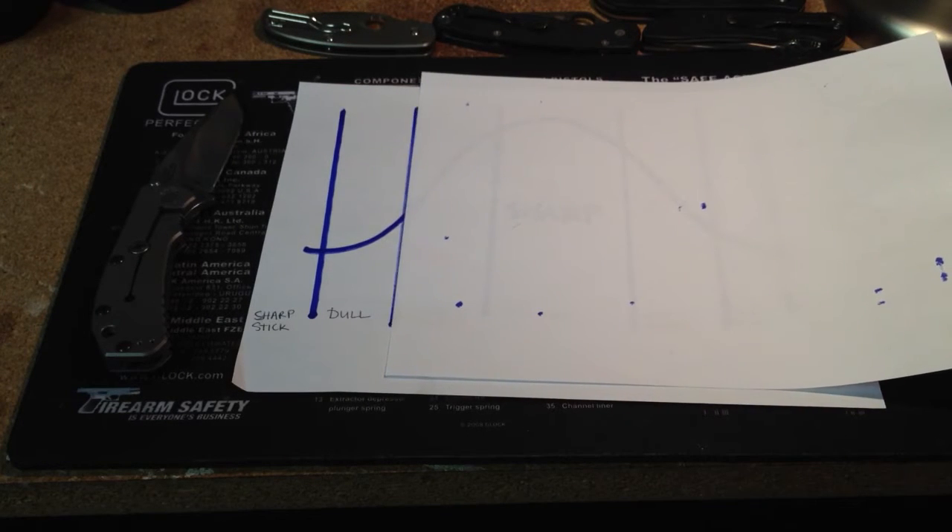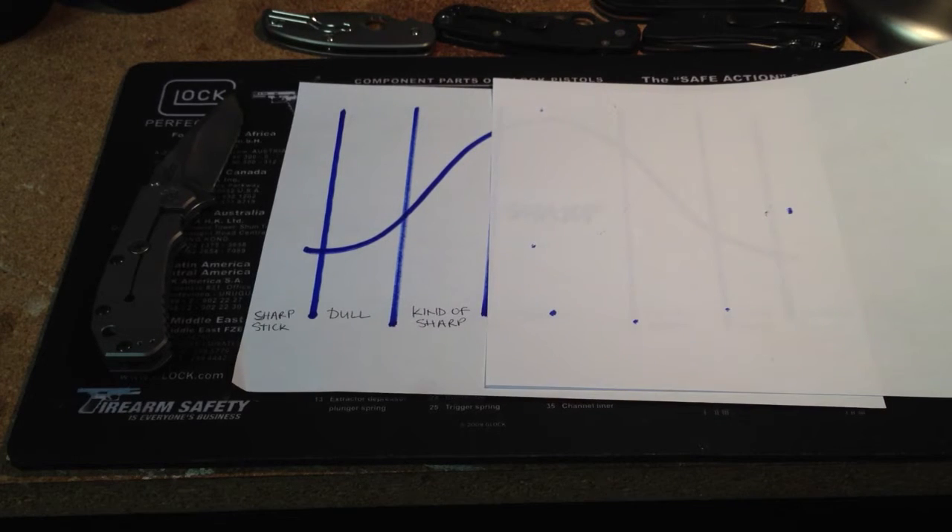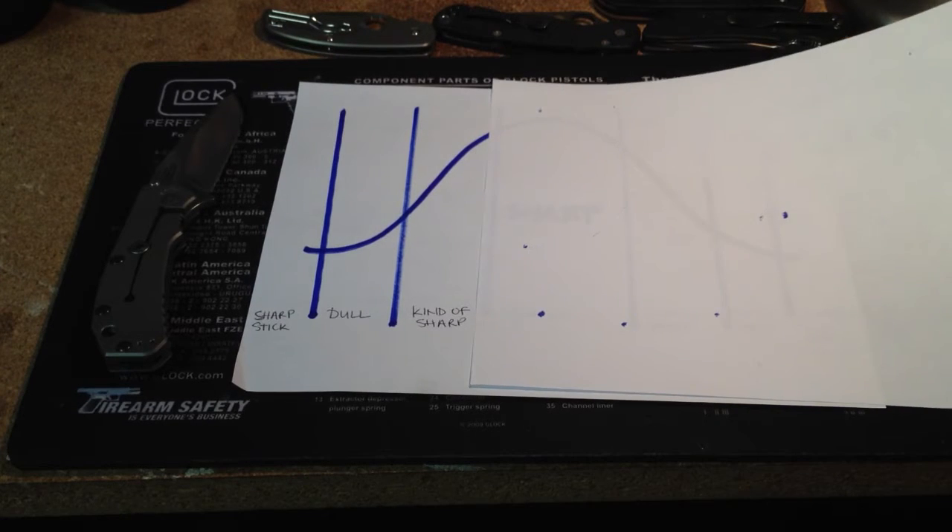The next degree up from dull is 'kind of sharp.' Some people refer to this as pretty sharp. This is where the layman or someone who doesn't own knives would consider it a sharp knife. We're really in that cutlery range around kitchen knives — certainly not a knife that you'd want to carry in your pocket and use as a tool.